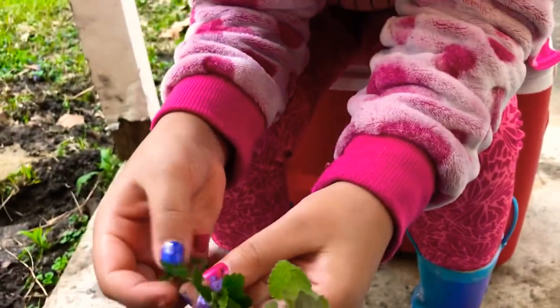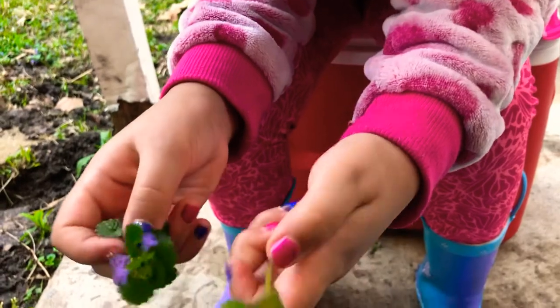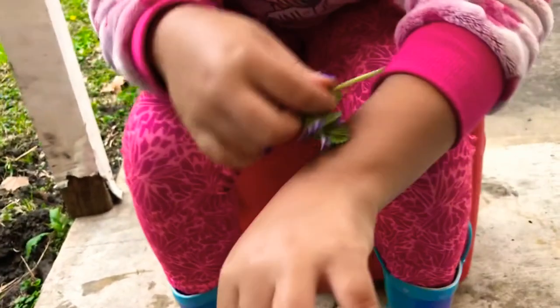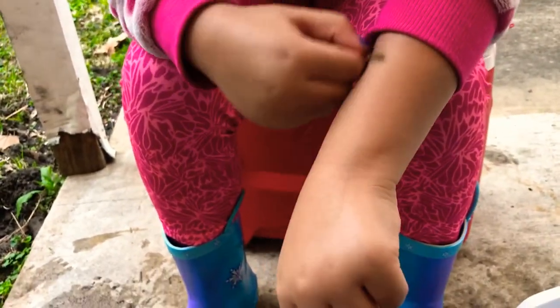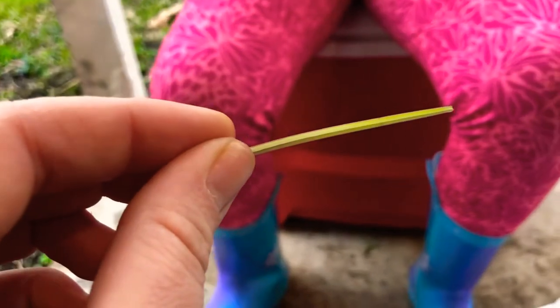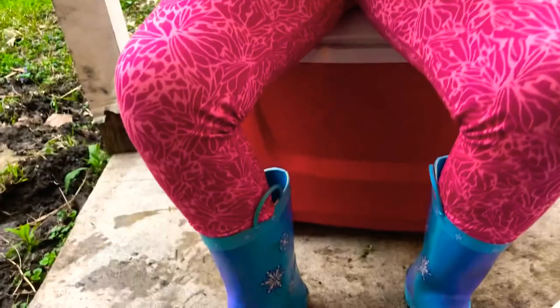You'll notice that the hen bit has a circular stem, while the dead nettle has a square stem. If you get stung by a bee, you can take the square stem and use it like a credit card — dragging it across your skin to get the stinger out.